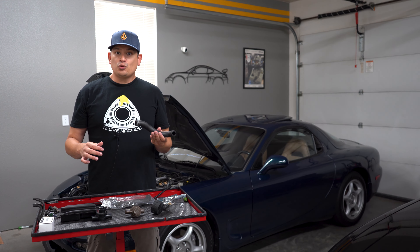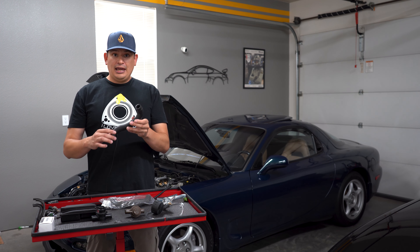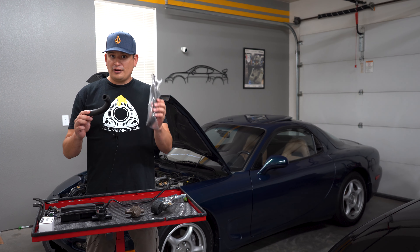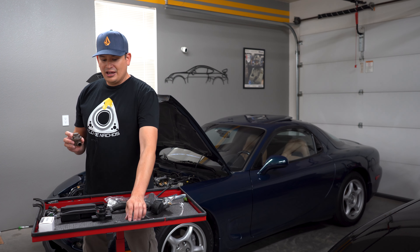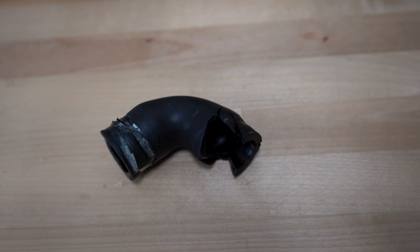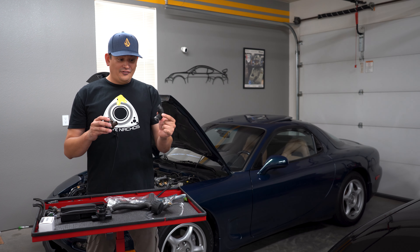The hose connecting to my blow-off valve was so hard I couldn't remove it — the first hose in about 20 years as a master tech that I've never been able to remove. I had to use a blow dryer and eventually cut it off. When I took the charge relief valve off today, I found this hose — it wasn't like this until I moved it and it shattered. It was originally soft rubber and is now hard as plastic. This could have caused my secondary boost issues.